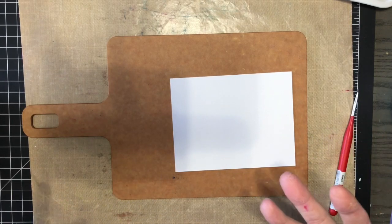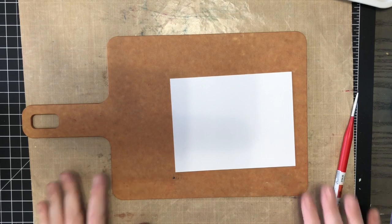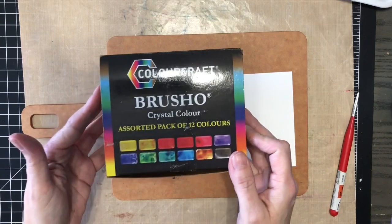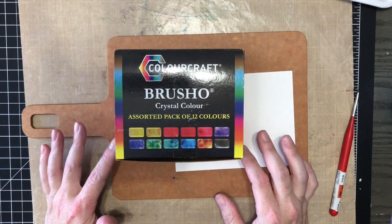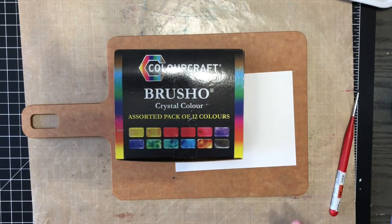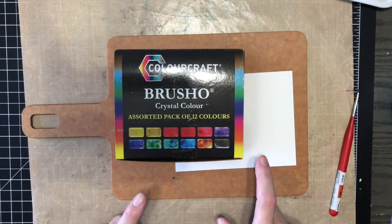If you follow me on Instagram you've noticed I'm obsessed with making watercolor backgrounds with them. I also want to show you Brush-O, which has been around a while but is new to me — a friend just sent it in the mail. Brush-O is very similar to Nouveau Shimmer Powders; the big difference is that Nouveau has a ton of shimmer, while this Brush-O collection does not.